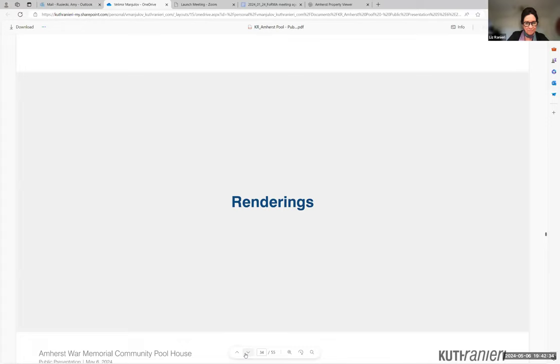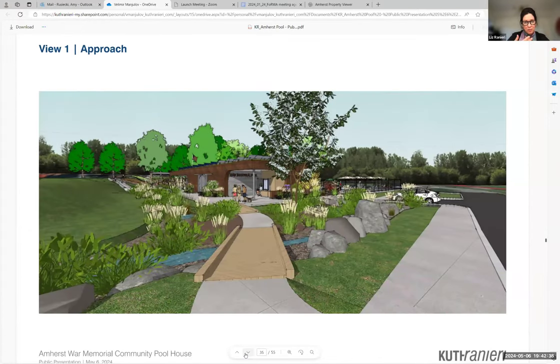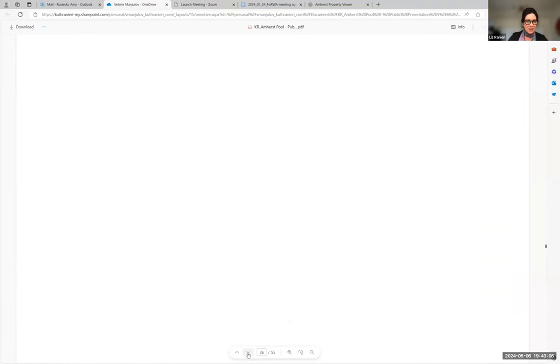Let's look at some renderings. The approach from Mattoon Street shows the new accessible pathway crossing over those water management features Michael pointed out. What we're trying to do with the entire site is make it very interactive so that all the water processing and management becomes really beautiful planted natural features with pathways crossing over. Moving closer toward the pool building, there's an overhang protecting the entry from the elements, and you can see the pathway extending along the berm on the left heading directly down to the playground and to the Memorial Plaza.